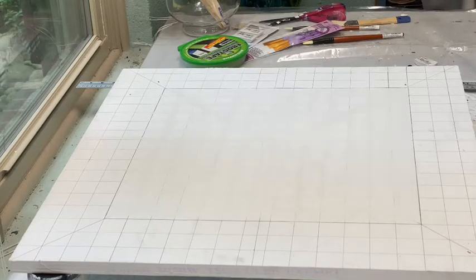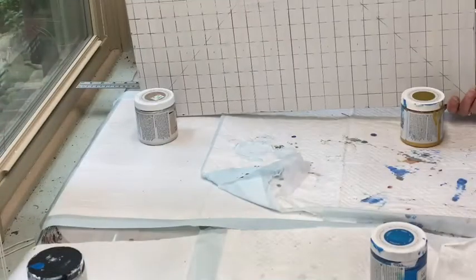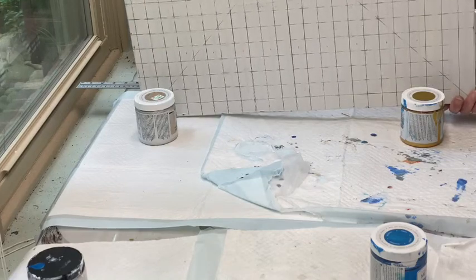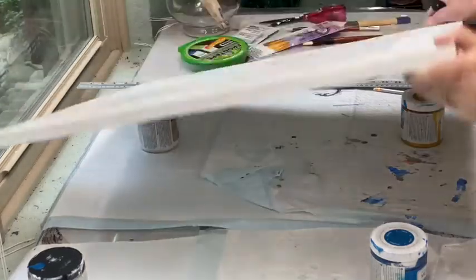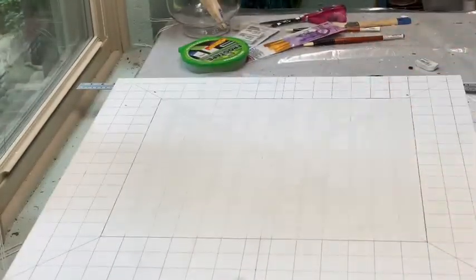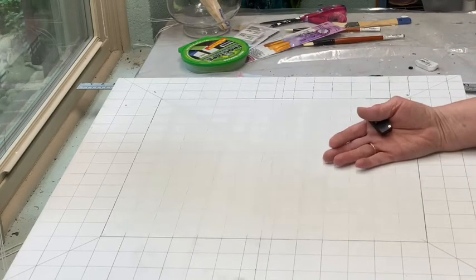So instead of erasing all that or painting over it, I started all over again. You see what I did? That's the one that I did first. And I just flipped that baby around and started all over again. I thought, this piece of wood is not going to beat me — I'm going to have it.